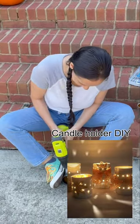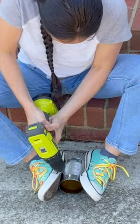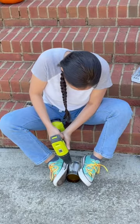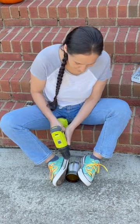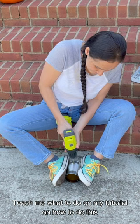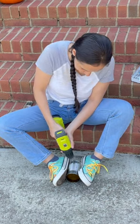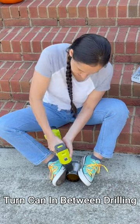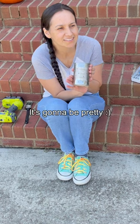Candle holder DIYs — bam, yeah boy! If somebody could just teach me what to do on my tutorial on how to do this. You can get a fancy schmancy design. This is what you're gonna do — it's gonna be pretty.